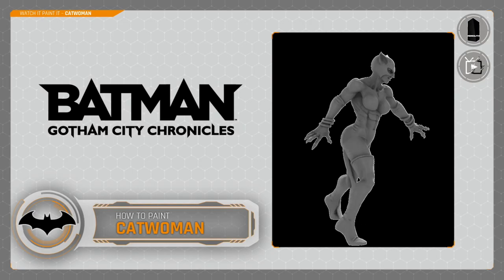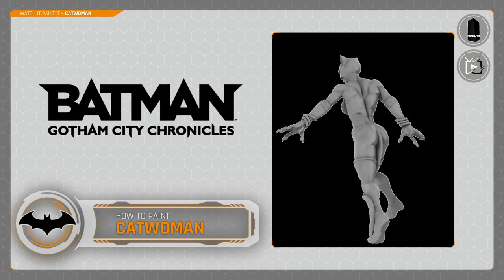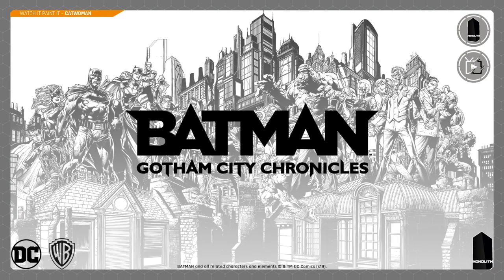Hey everyone, welcome to Watch It Paint It. In this video we're going to be painting another miniature from Batman Gotham City Chronicles — we're going to be painting Catwoman. It's a step up from Clayface but still a fairly easy miniature to paint. This was Kickstarted by Monolith Games a while ago and it's starting to be delivered now, so you might be getting the game.